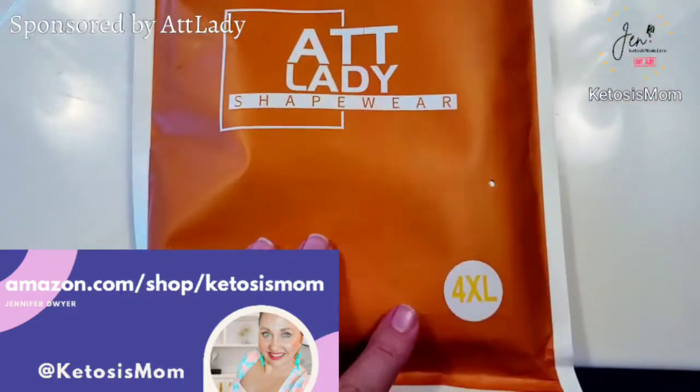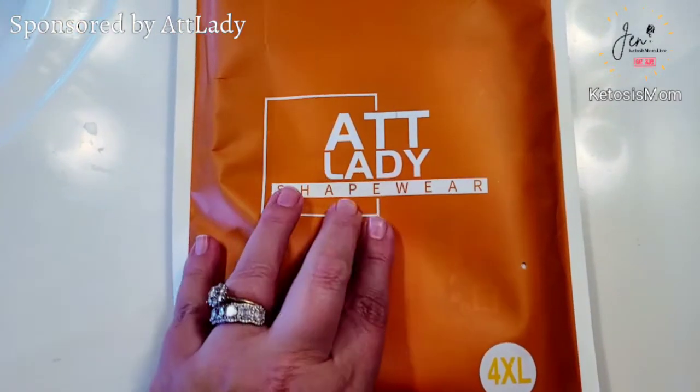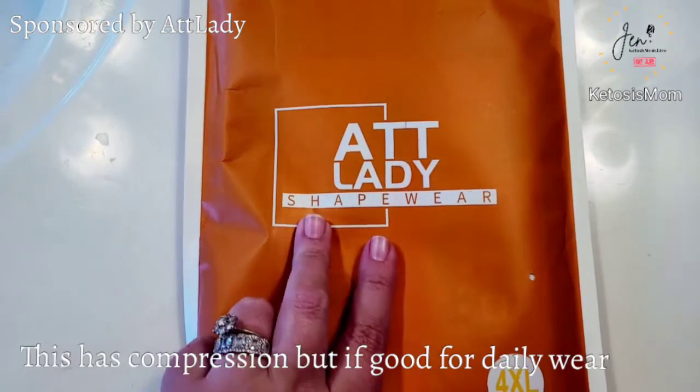Hey guys, it's mom followers of Amazon Shoppers. Today I'm going to do a quick review of this new Kami shapewear that just arrived from Amazon. Based on the size chart, I did ask for the 4XL just to make sure that I have plenty of room in this. This is the ATT Lady shapewear.